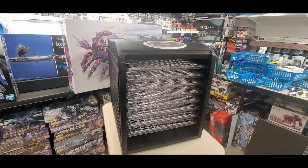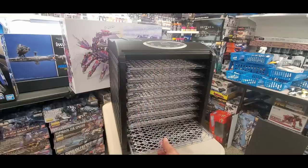It comes with all these trays — there's even one on the bottom, eight or nine of them. They're terrific. I don't actually keep them all in the unit — I keep them out and only use what I need.